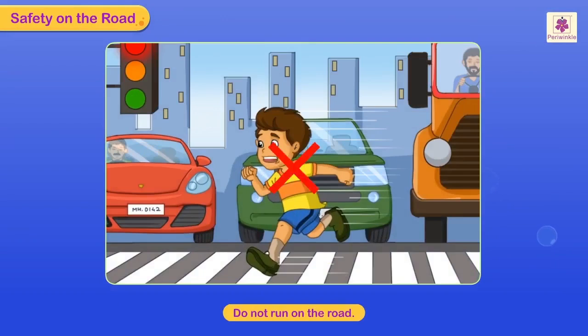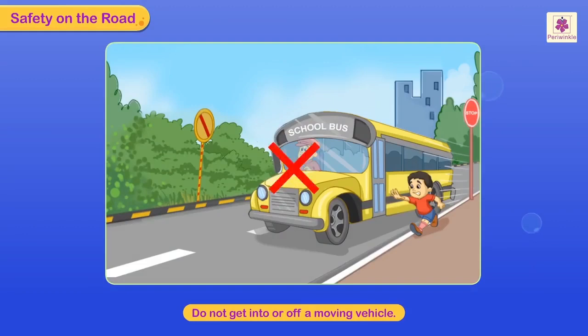Do not run on the road. Do not get into or off a moving bus.